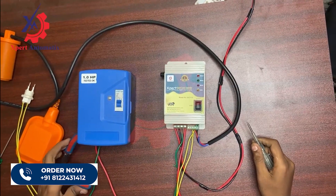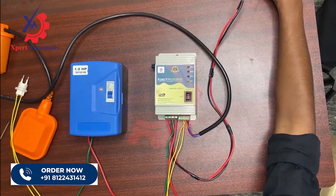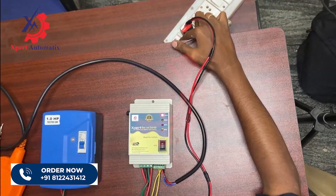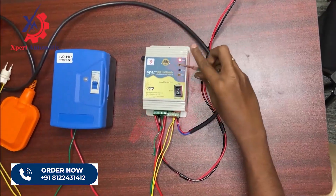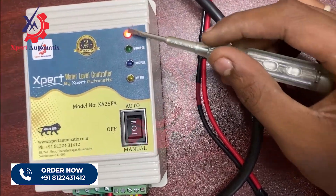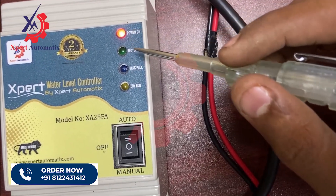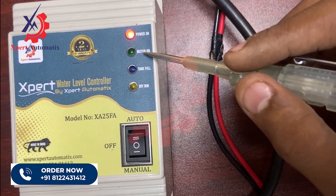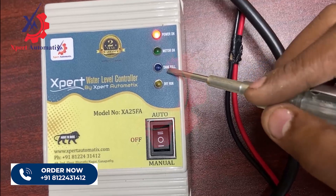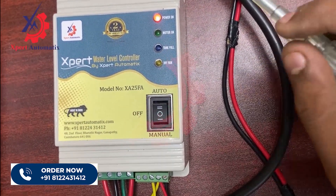That's it with the connections. Let's see if it's working — let me power on the circuit. Once I power on the circuit you can see the power-on LED in my circuit glowing, indicating the power is turned on. You will have four LEDs in the controller box: one for power indication, two for motor turned-on indication, three for tank full indication, and four for dry run indication.